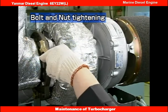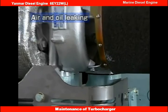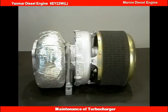About once every two weeks, check that every bolt and nut is still tight, and that there is no air or oil leakage. Disassemble and service the turbocharger every 4,800 hours.